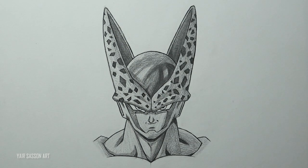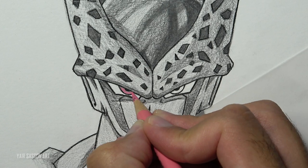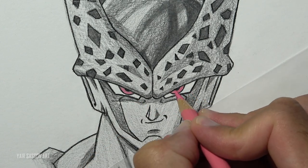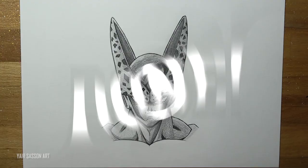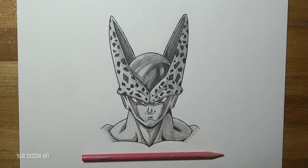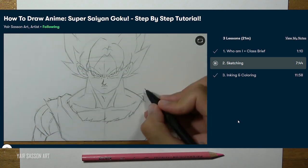To finish up this drawing, all we need to do is color Cell's eyes. If you guys don't remember, his eyes are actually pink. And we are done everybody! This is how you draw perfect Cell from Dragon Ball Z. Please let me know how you did in the comment section, and if you guys want to do this step-by-step tutorial of Super Saiyan Goku from Namek, you can click the link in the description box and in the pinned comment.